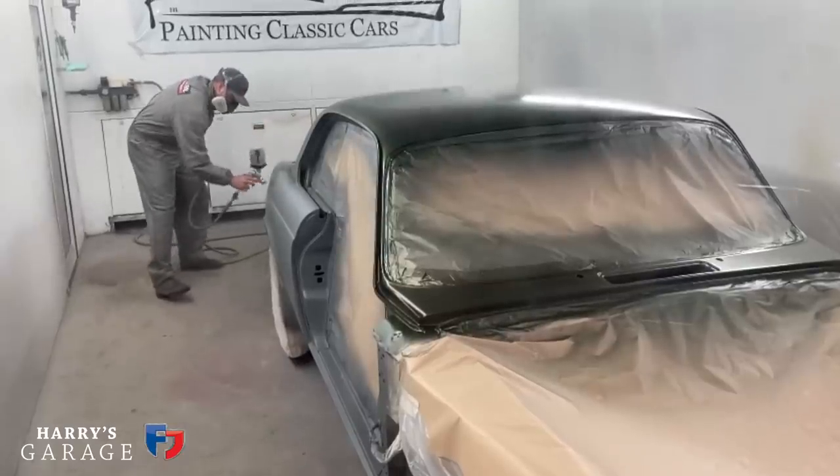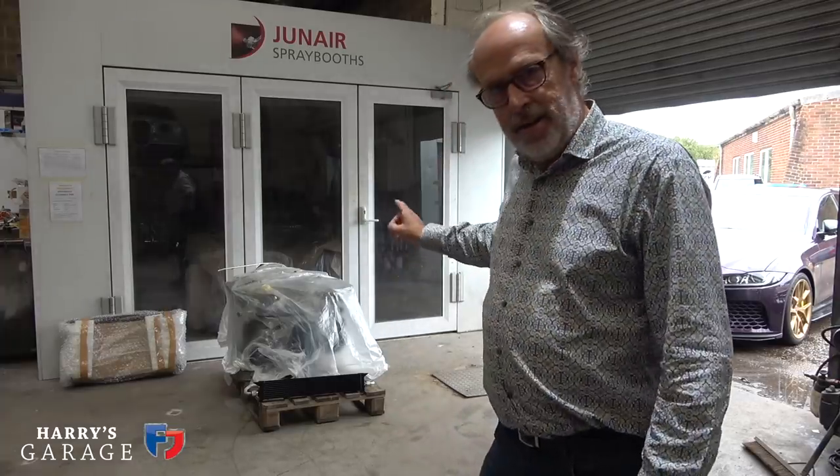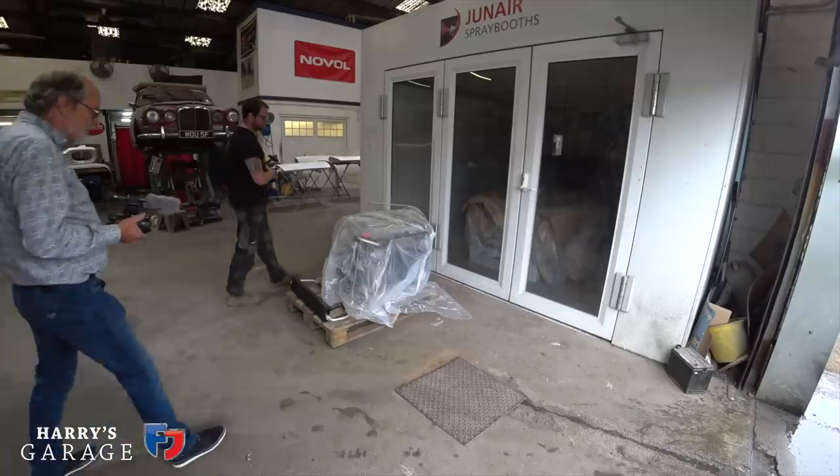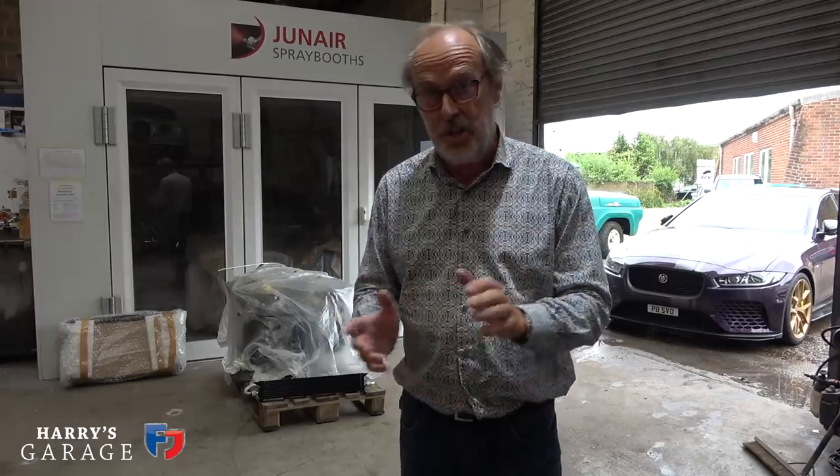Welcome to a new Harry's Garage video. I'm back down at Painting Classic Cars to see Keith and Brad, who have been working overtime getting the XJC painted. It's hiding in that booth in the new green with lacquer applied — I haven't seen it yet. Also down there is the V12, all finished and beautifully dressed by Tom Lempel, hiding under a cover as well.